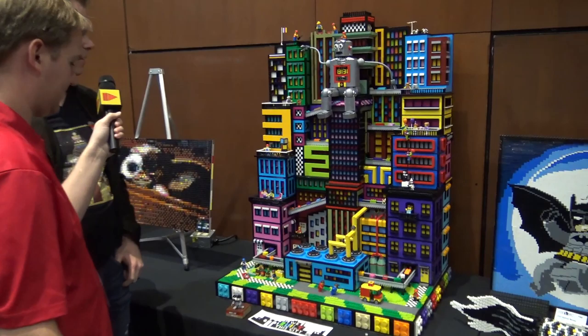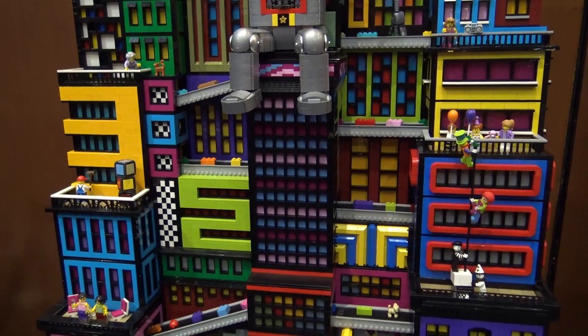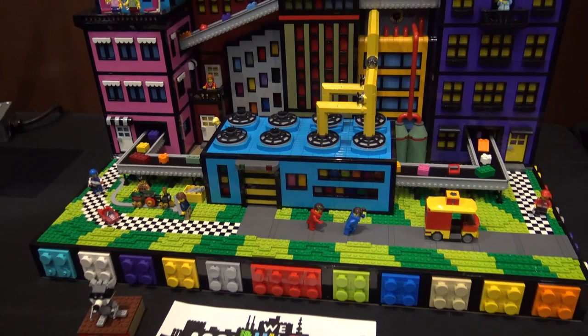Hi, I'm Paul Hetherington and I'm here at BrickCan 2019 in Richmond, Canada, and this is my latest build. It's called 'We Built This City.' It's similar to 'Imagine It Build It' in concept — they're both based on Lego bricks and kind of trying to illustrate the creative potential within Lego bricks.